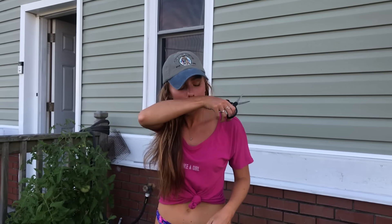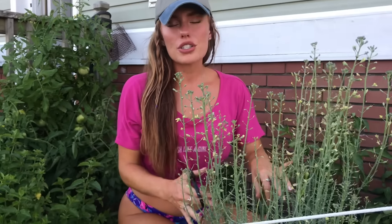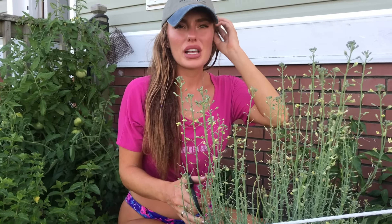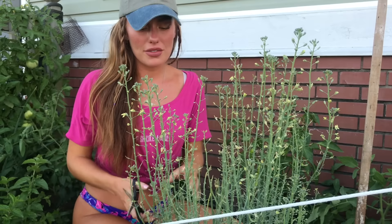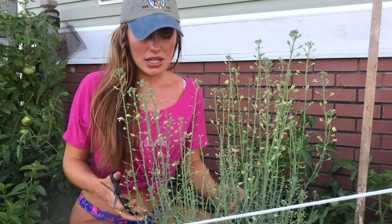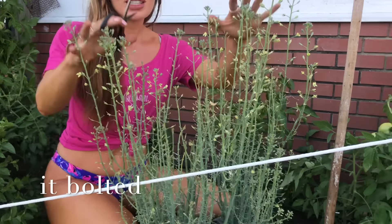As you guys can see, this broccoli kind of gave us like one or two heads — maybe two or three heads. Like two smaller ones and then that huge one that you guys saw in my first video. But since then it's just been growing these little flowerings. I'm going to trim all these off and it may produce some more, but it might be done though.